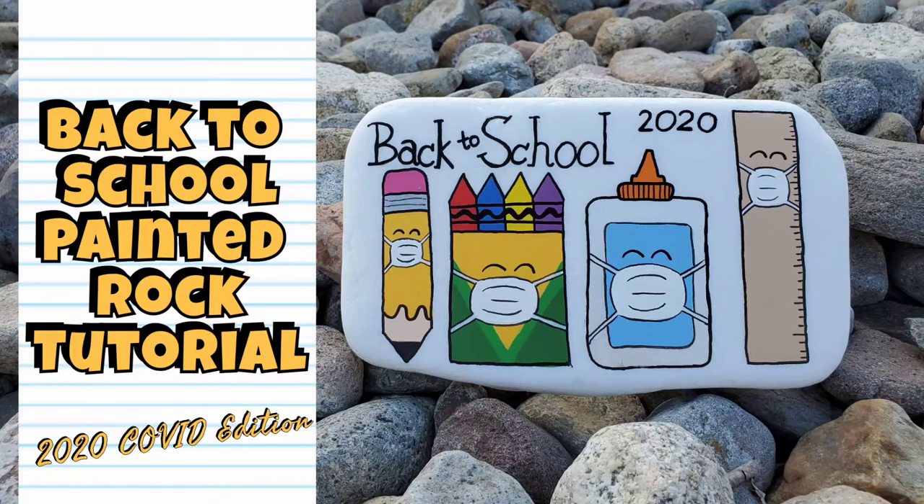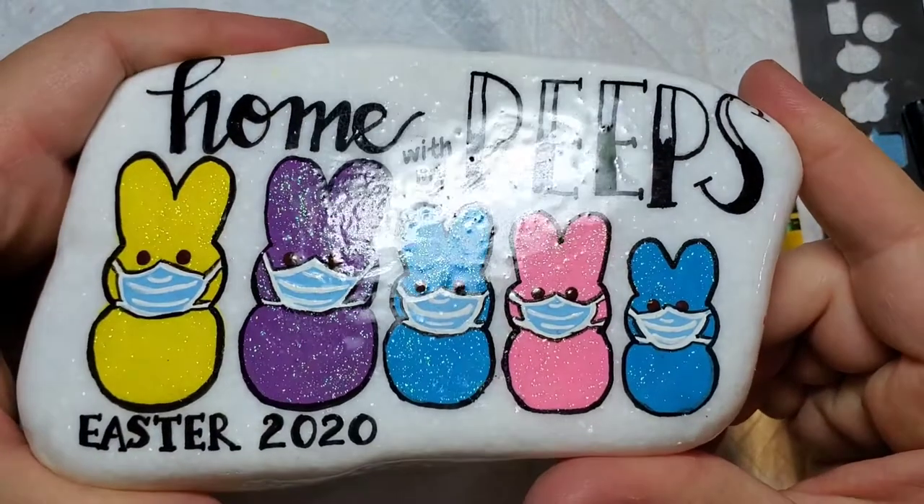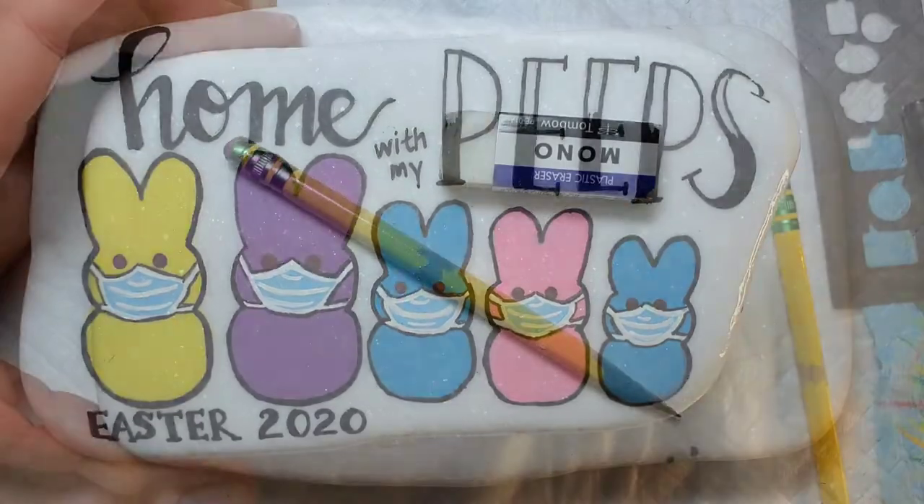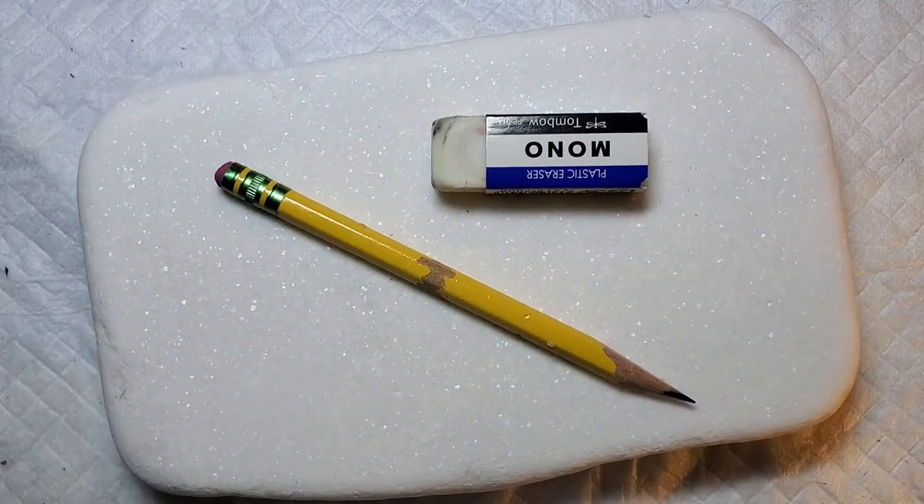There's one thing clear about back to school this year — it's not going to be the same as last year. This design was inspired by a little rock that I did around Easter time when we were about a month into our shutdown, and everybody loved it. I was thinking it would be cute to do the same thing with some school supplies for back to school.